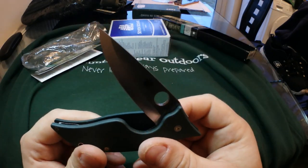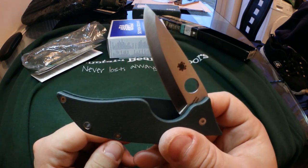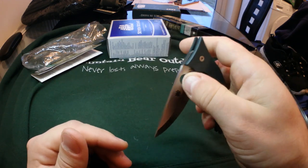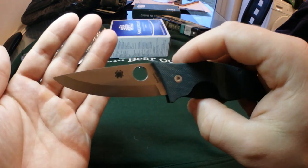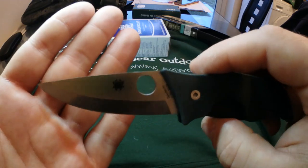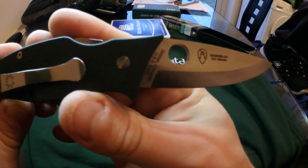The blade itself is round about three inches, so it's a very, very short blade. If it was non-locking it would be legal to carry in the UK, but unfortunately it's a locking knife so it's a no-no unless you've got a good excuse — like you're a bushcraft enthusiast or instructor. You certainly would not want to get caught carrying this around without a very good reason.